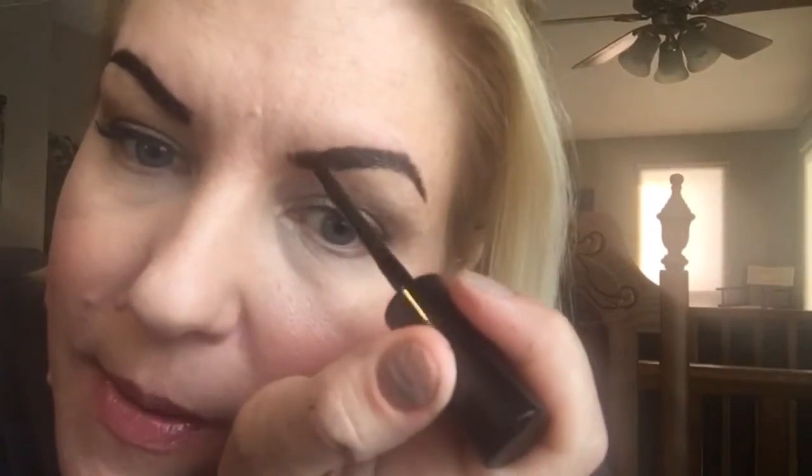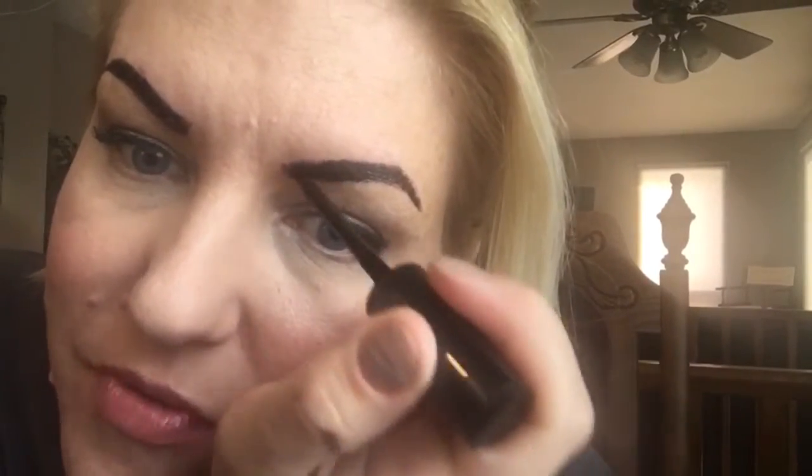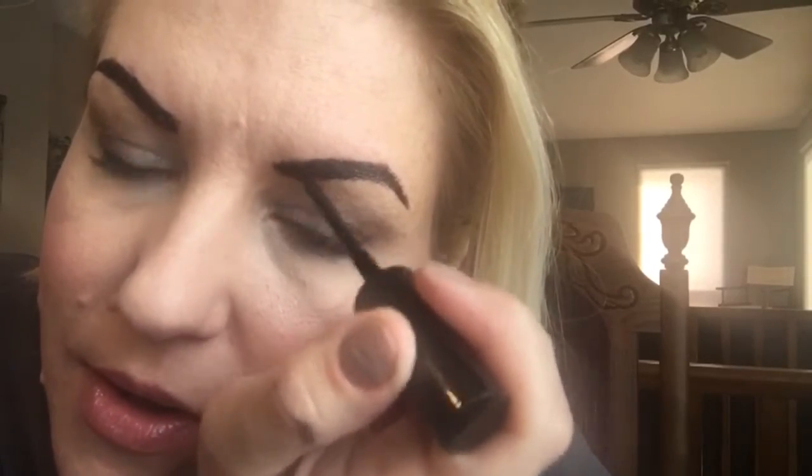That one looks okay in my mirror and okay in the camera. I also just got Botox done yesterday, so it'll kick in in a couple of days and who knows what shape my eyebrows will be then. I'm just gonna thicken it up over here — sorry, you can hear my dogs playing in the background and drinking water.